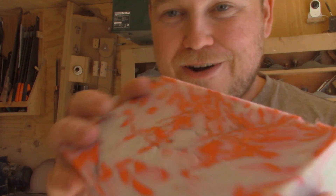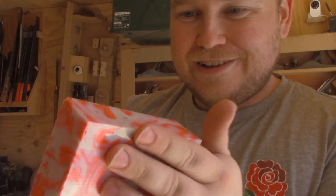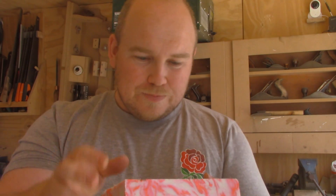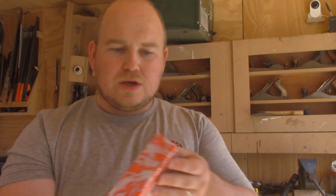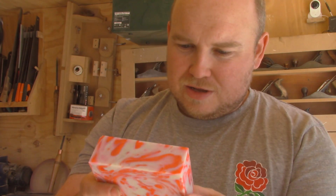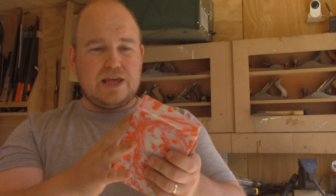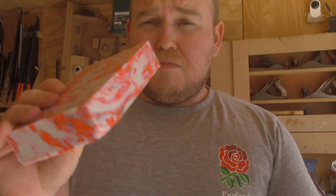That was seriously good fun. Look how cool that is! It almost looks translucent, like it's resin almost — you've got the depth of reds and whites. This is seriously cool. That is one pure solid brick of nothing more than milk bottles and fabric conditioner bottles.